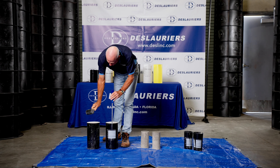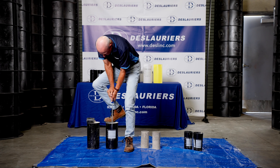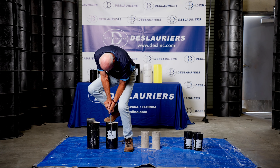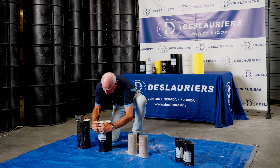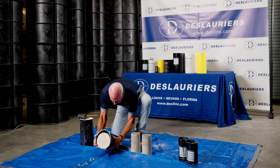We've got some 6x12s here as well, so we'll go ahead and strip those for you. Notice this is a lot more stable than that little 4x8, so I only really need to be in position to hold this once I've got it started. We're just going to give it a good push all the way to the bottom.